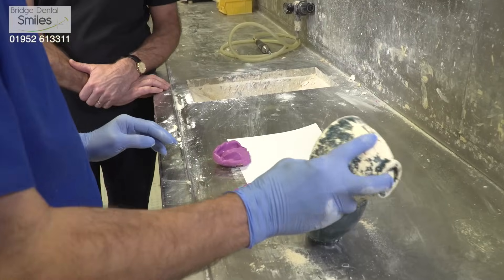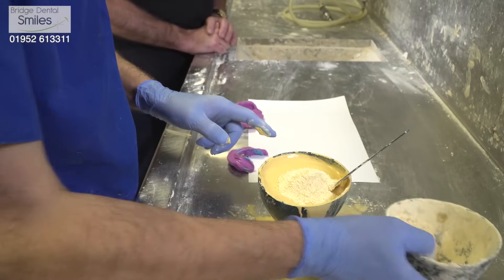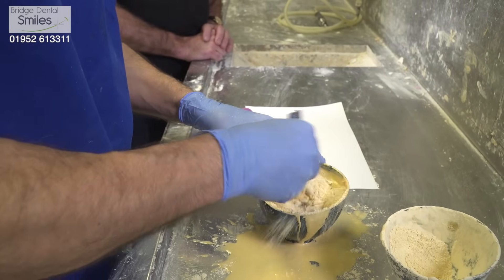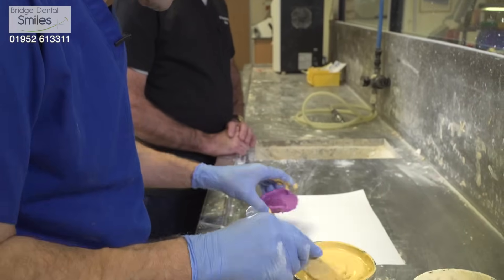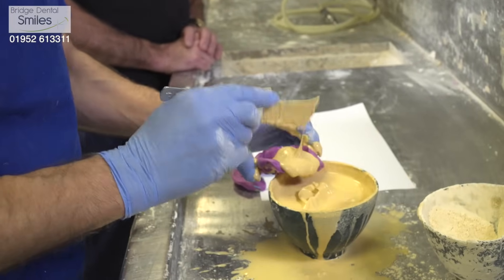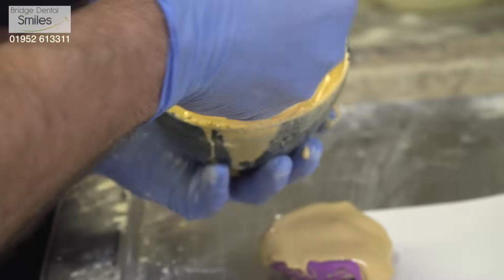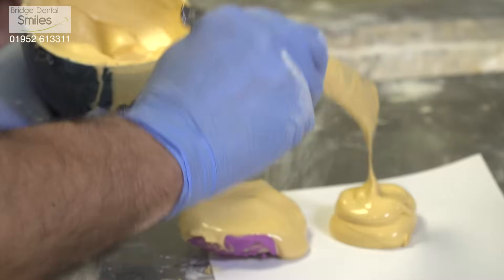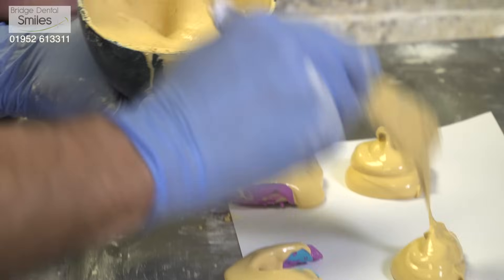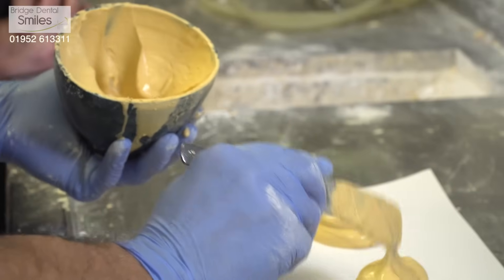So here's where we start off. This is all done by hand — it doesn't have to be exact at this stage, these are first impressions. Then we just gently tap the plaster in. This whole process is important because if you don't get this right there's no accuracy. If you put holes all over it or miscast them, then it's back to square one, which means another impression for the patient.